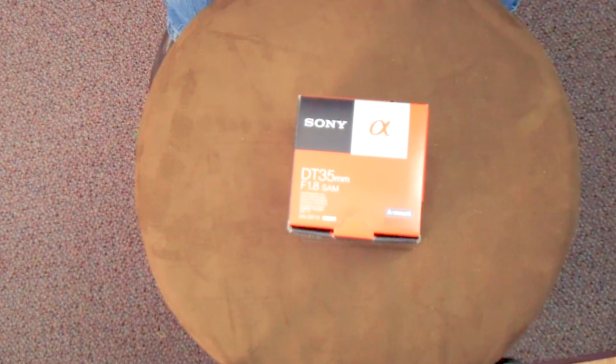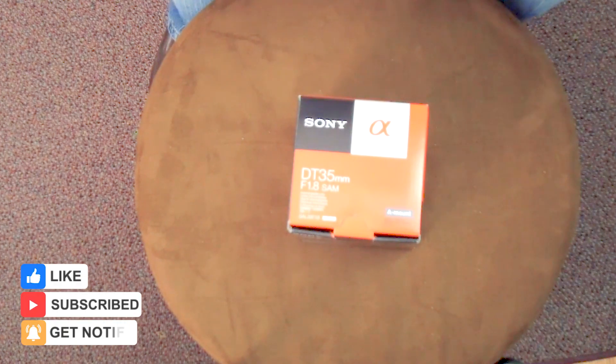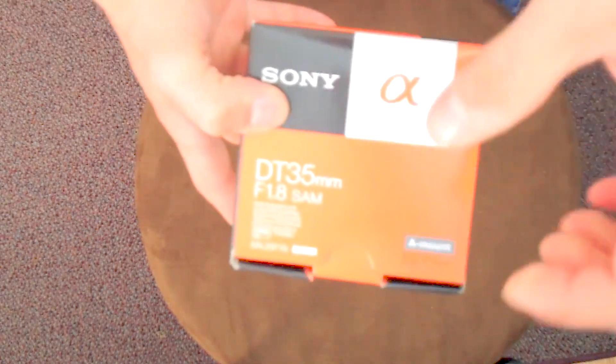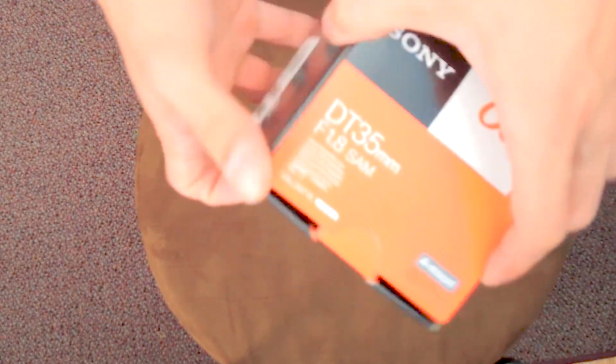What's going on YouTubers, it's the kid here from the Kid's Corner. I got another lens — hopefully this will satisfy my need for different types of lenses for different types of shooting. This is the Sony A-mount Alpha series telephoto wide lens, 35 millimeter f/1.8. So let's get into this.